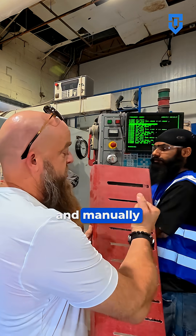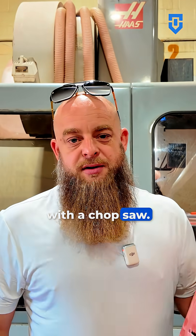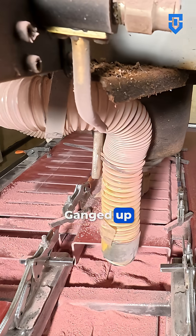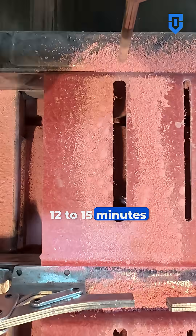We used to sit and manually chop these with a chop saw. A single piece used to take 10 to 20 minutes. We can now do 20 pieces all at once ganged up together and do that in between 12 to 15 minutes.